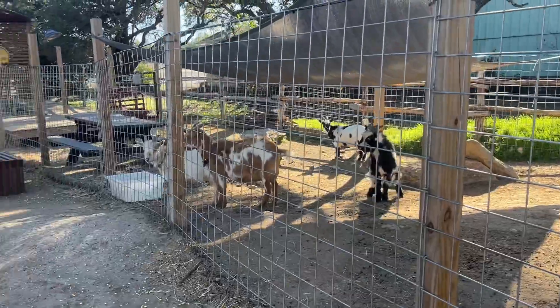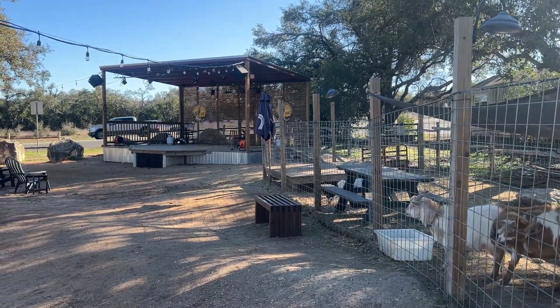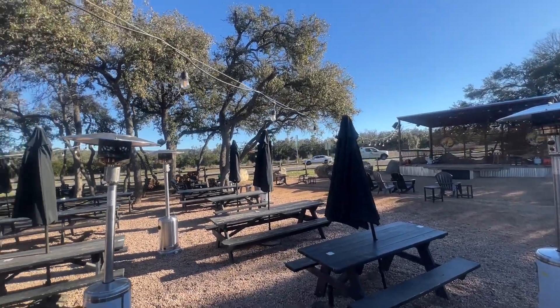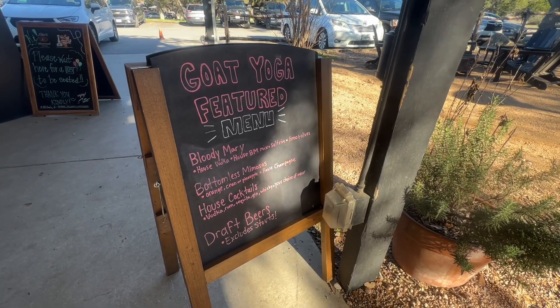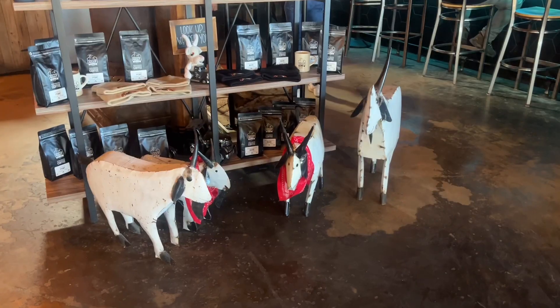So basically what we have here is we're outside on the patio. They have live music out here on the stage, they have fire pits — it's a really great place to enjoy a Texas evening. And they have an indoor restaurant of course, but we'll see that here in a second.